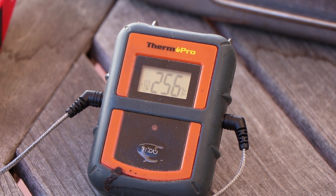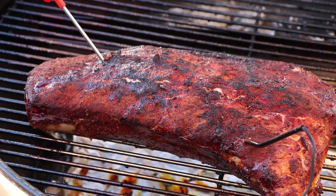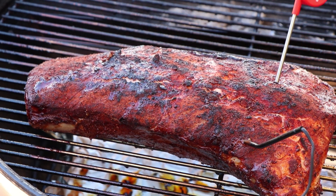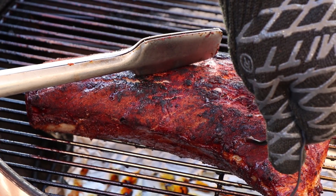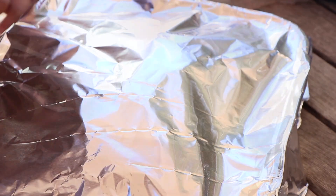Our kettle temp is just a little bit above 250. That's fine right now because we just hit 145. Let's check this with the instant read to confirm. The thinner end is showing 144.9 — essentially 145. Checking another spot, we've got 144.8. We're good. So we're going to move this now to a pan and cover it with foil so that we can get started on our citrus honey glaze. Let's get our temperature probe out and move this to the pan.